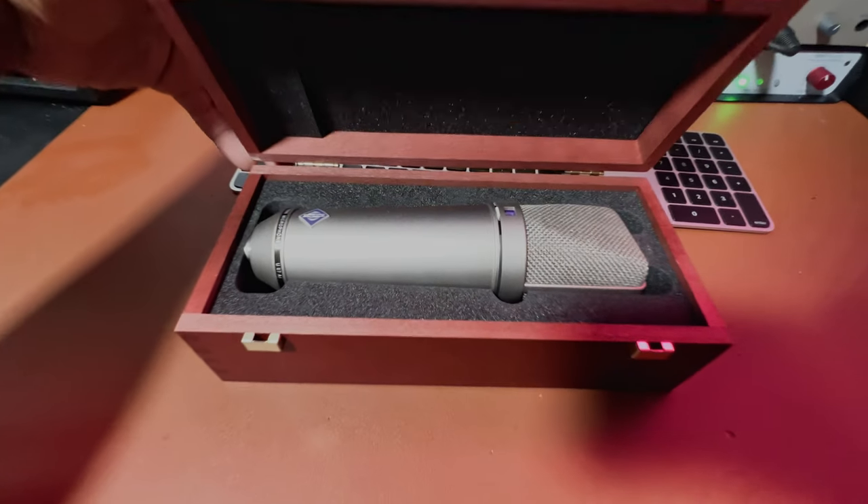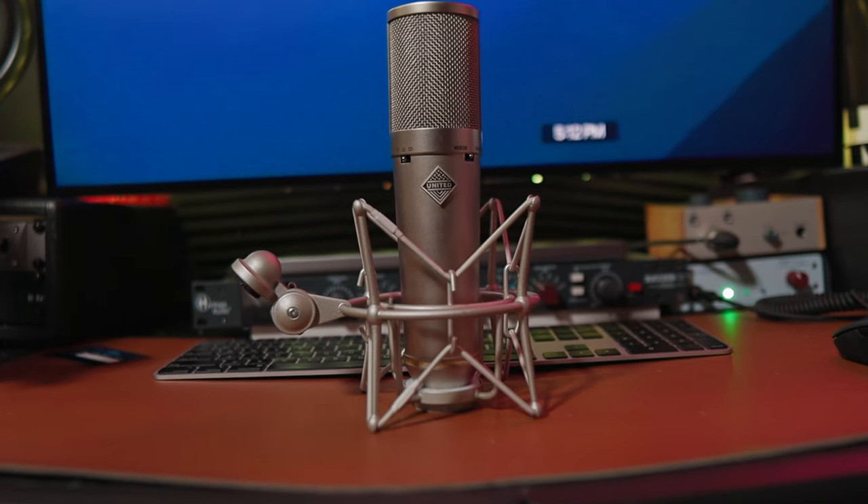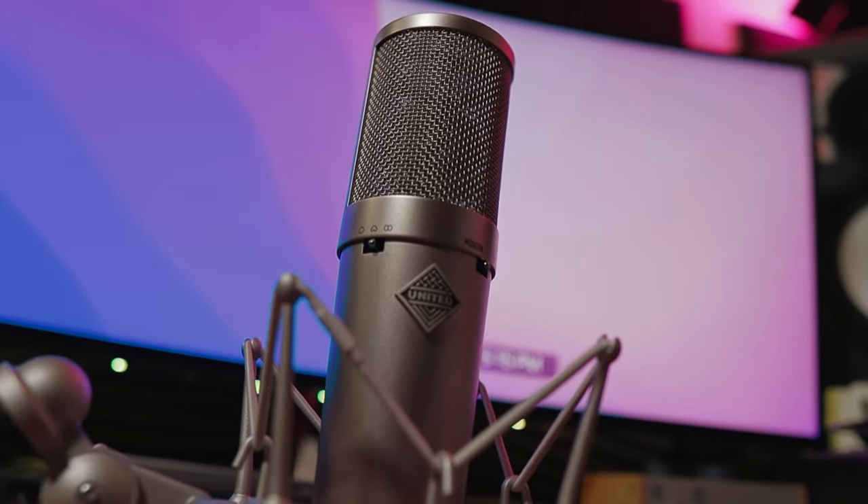The Neumann U87 has been one of the best microphones for a very long time, and now we have other microphones trying to make clones, like the UT Twin 87. I have not used this microphone before — this is going to be the first time. I'm going to do a quick unboxing and show you exactly what this thing sounds like, going through a couple EQs and seeing if this thing is actually worth the price.